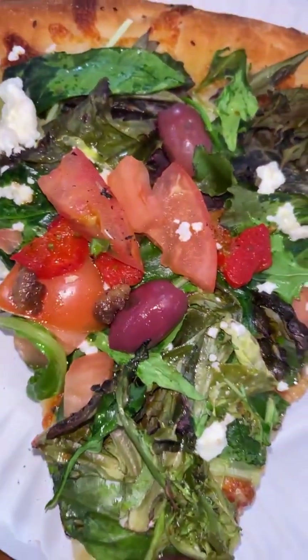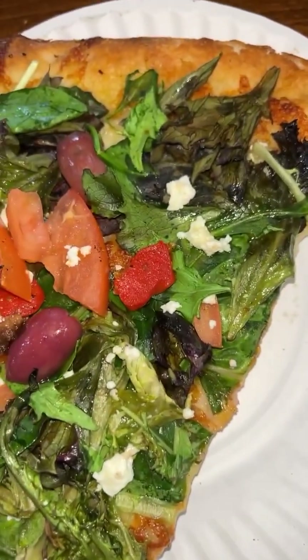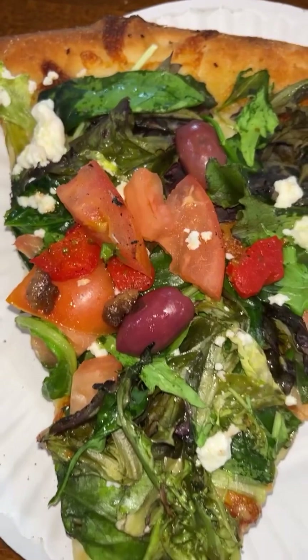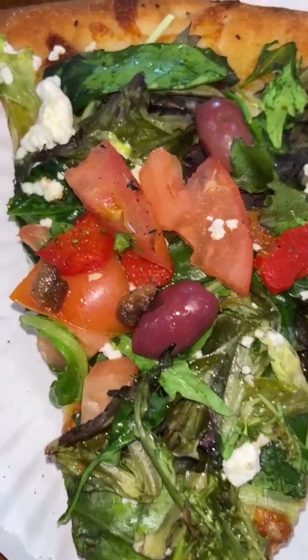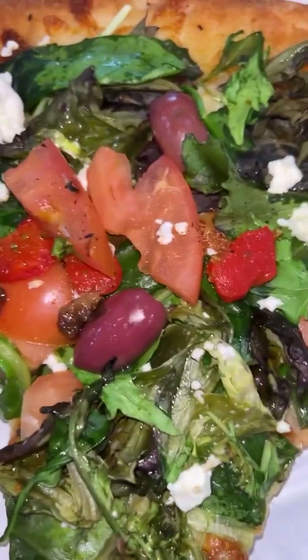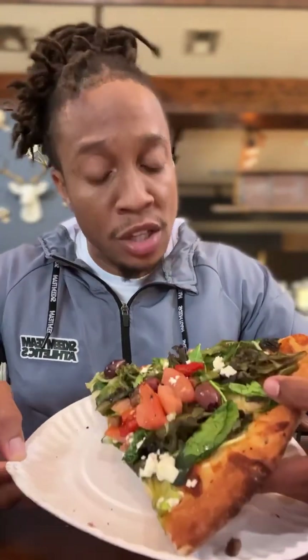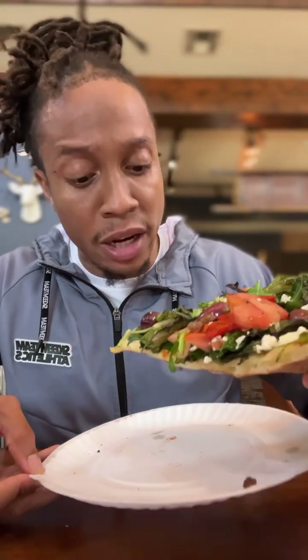We got more slices, y'all. Next up, we got the slice of veggie pizza. On here we have the spring mix, feta cheese, tomato, and olives. Cheese is the base — no sauce. Let's see how they carried it. This is my first slice of veggie pizza ever. Like, even outside of the top tier, I never had veggie pizza. So let's see what's going on.